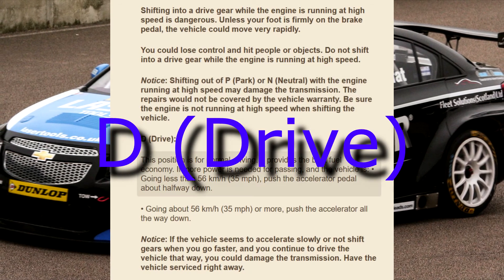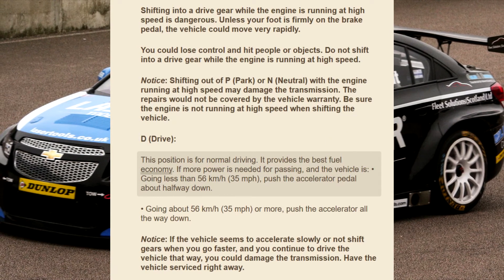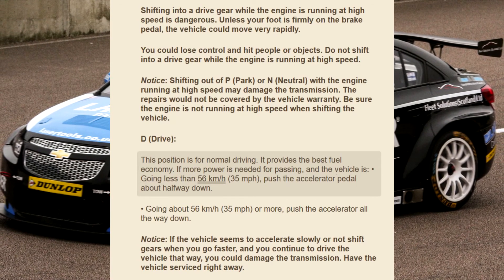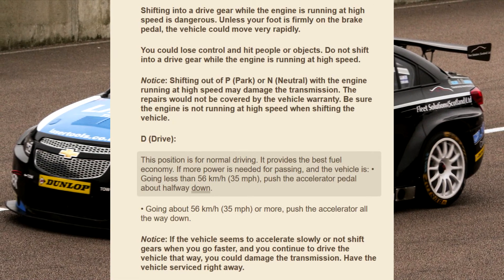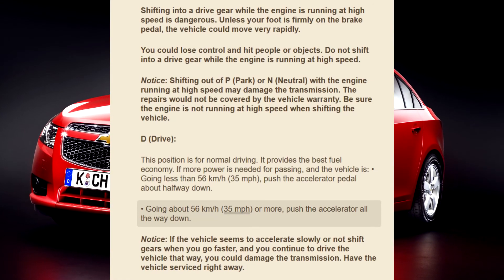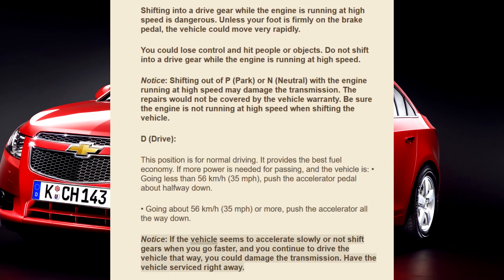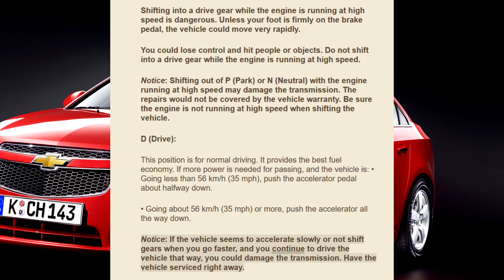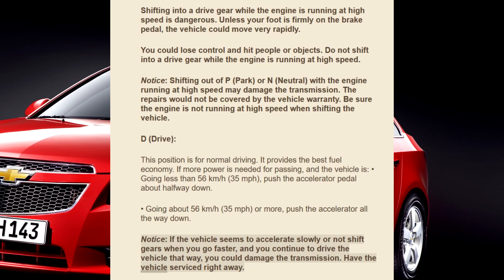D — Drive: This position is for normal driving and provides the best fuel economy. If more power is needed for passing and the vehicle is going less than 56 km/h (35 mph), push the accelerator pedal about halfway down. Going about 56 km/h (35 mph) or more, push the accelerator all the way down. Notice: If the vehicle seems to accelerate slowly or not shift gears when you go faster, and you continue to drive that way, you could damage the transmission. Have the vehicle serviced right away.